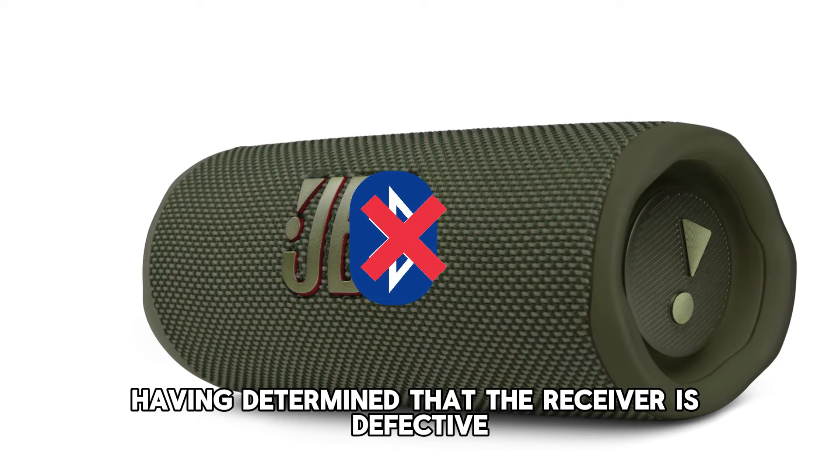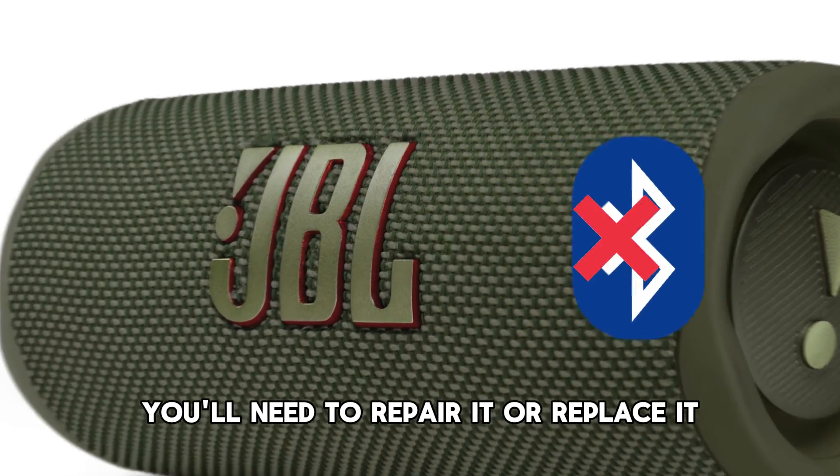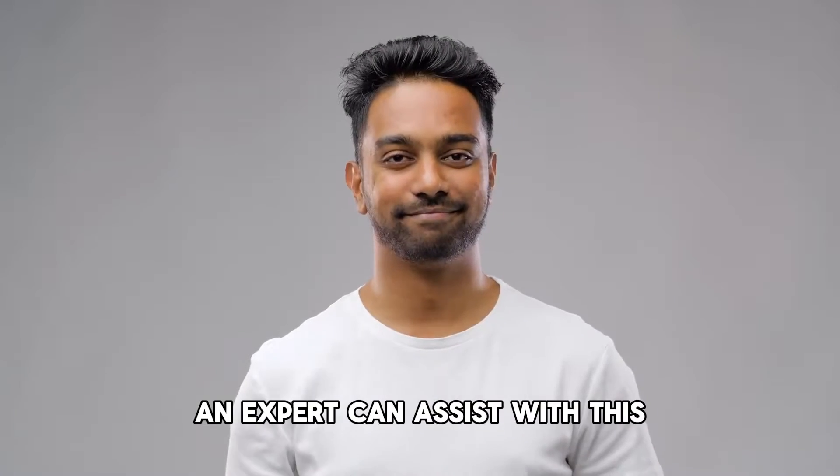Having determined that the receiver is defective, you'll need to repair it or replace it. An expert can assist with this.